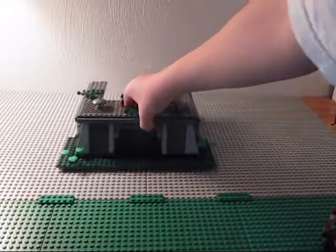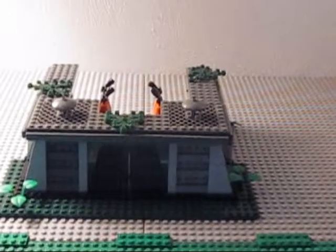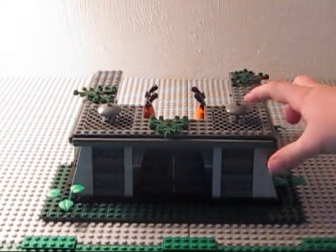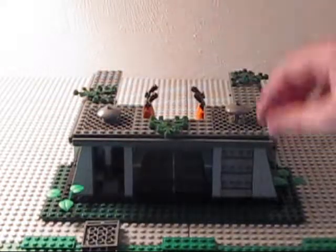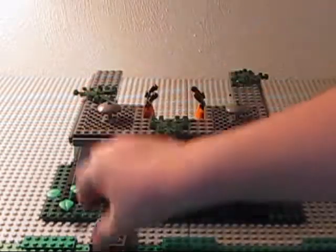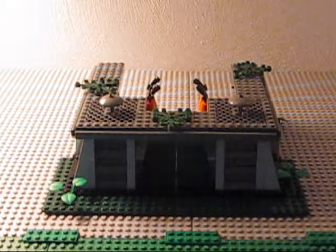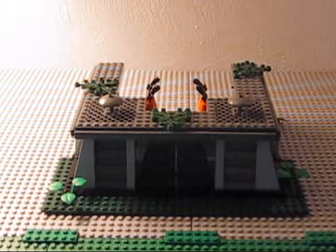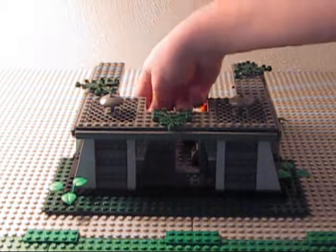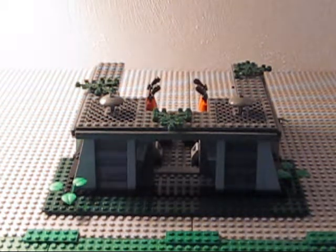And then you get the bunker. The bunker's very nice — I like it very much. These are actually buttons. First, you got opening doors with the gears in the back, and it looks really good. You can fit about two figures in that door.